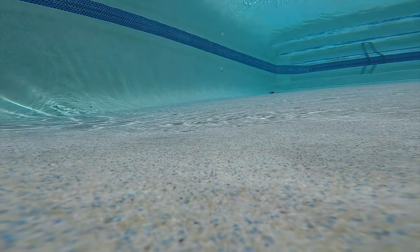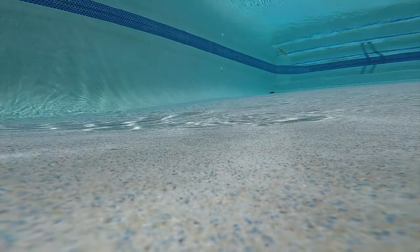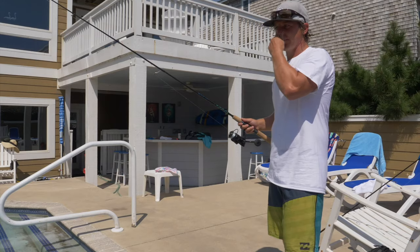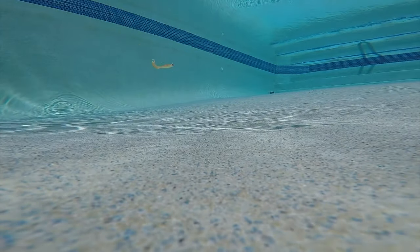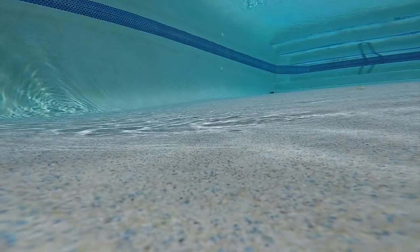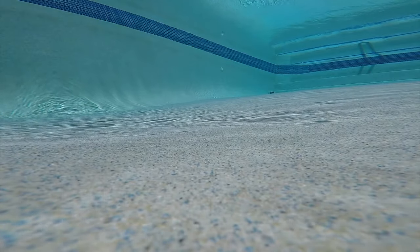So when I'm fishing this Berkeley Gulp Swimming Mullet, I'm going to let it sink down to the bottom. Let me get it in front of one of the GoPros. As you can see, it just has this awesome action when you just jig it off the bottom. That's really the most fundamental way that you work this Berkeley Gulp Swimming Mullet — you're just keeping your line tight, making sure that you have contact with the bottom, and you're just jigging it off the bottom.